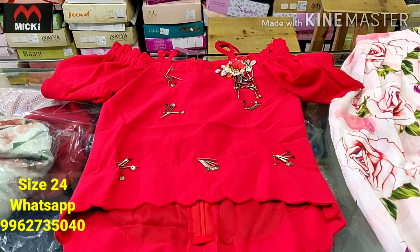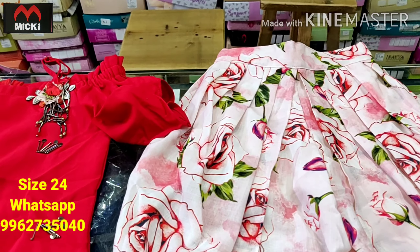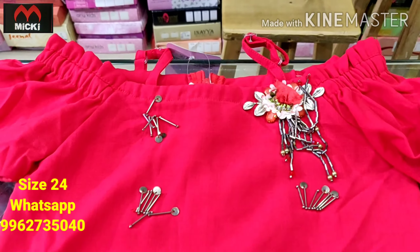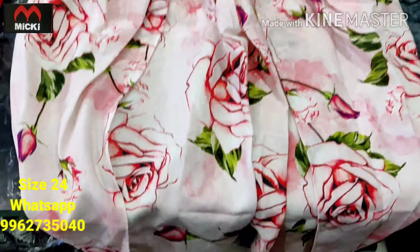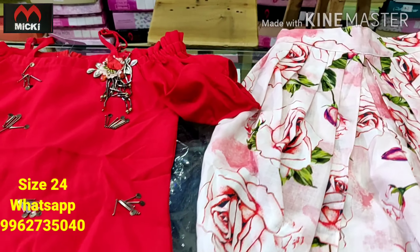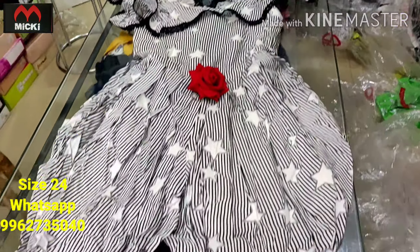Welcome to my channel Mickey Fashion. Here we are showing 24 size girls dresses. First design: under boat neck style, up-down cutting top. Also showing mahi dhoti pants. The flat price is 600 rupees, size 24. Next design is vandha ur dhoti style.